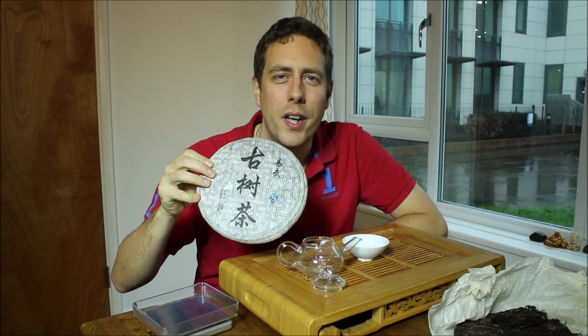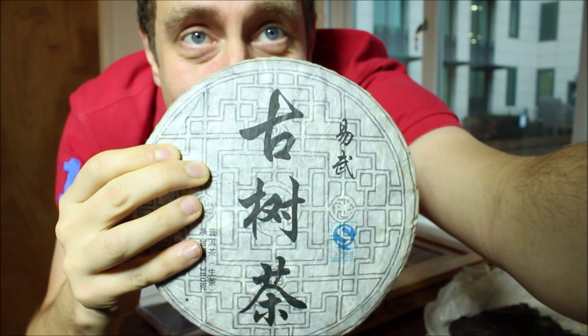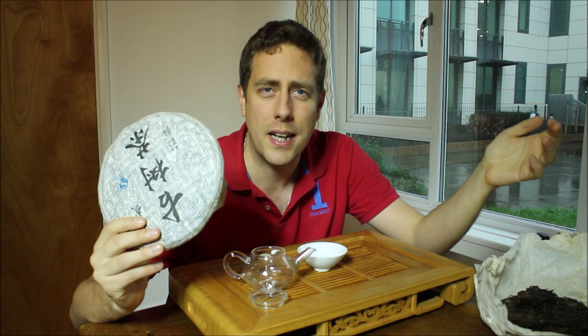This is the 2012 Iwu Gushu from Iwu Mountain Tea. Philip Lee of Iwu Mountain Tea is part of a tea family from Geo Shan in Iwu with a very long history. They've got their own tea gardens, and as well as growing, harvesting and producing their own tea cakes, they've got a wealth of local knowledge and are part of a vast network of tea farmers. To create the 2012 Gushu, they brought together five interesting Gushus of the Iwu region for 2012 and pressed it.